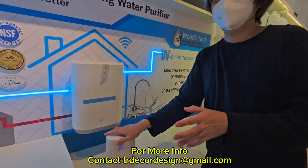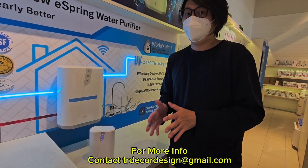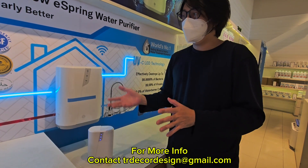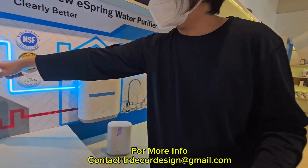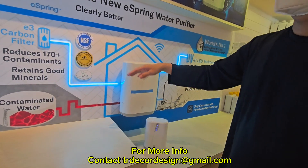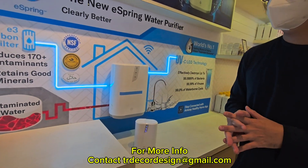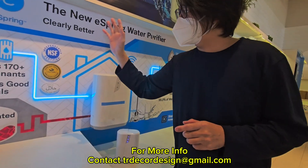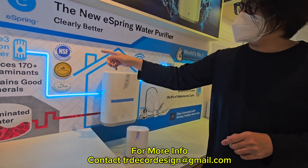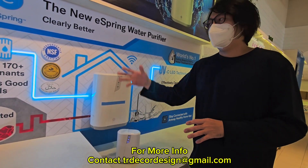It's good to have a quality water treatment system in your home because in Malaysia our water supply is more contaminated. More than 170 plus contaminants are listed, and it is independently NSF certified. All water treatment systems have to go through NSF, which stands for National Sanitation Foundation — a third-party non-profit organization from the US.